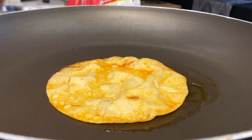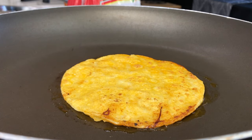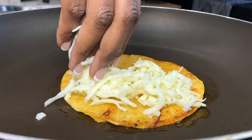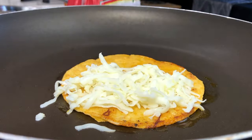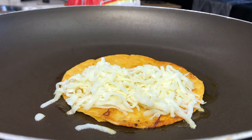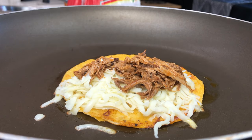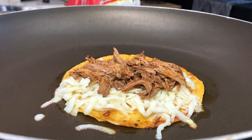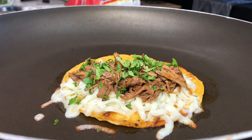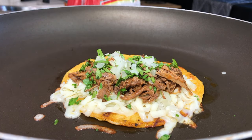We're going to flip our corn tortilla over, then add our Oaxaca cheese — or whatever cheese you're using — and then add our nice juicy meat on top. I like to add a little bit of cilantro and onions to it, and then we're going to go ahead and fold it over, flipping that other end over.